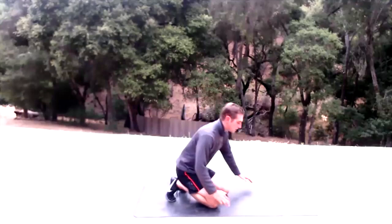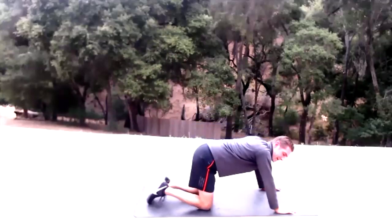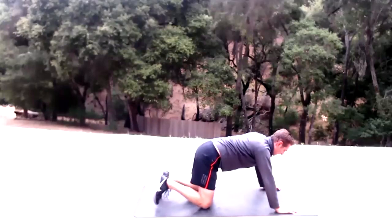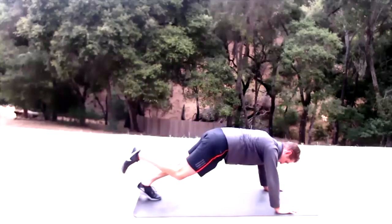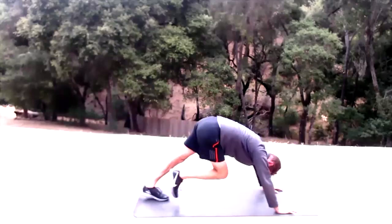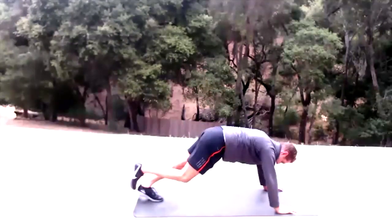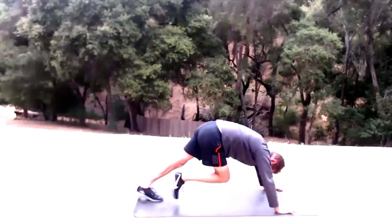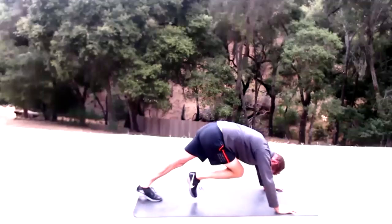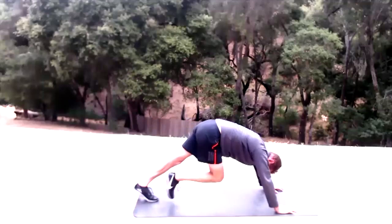Single-leg mountain climber to a leg raise — start right leg. Bring that right knee to nose, shoot it back, then do a leg lift using your glute. 15 reps on the right.